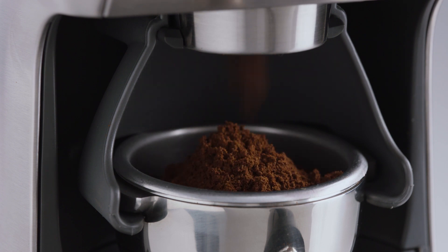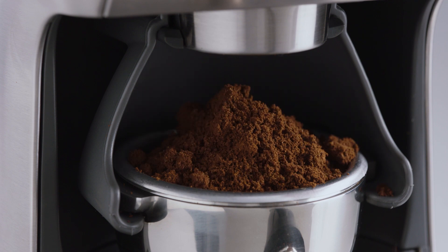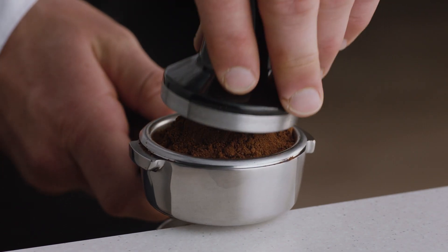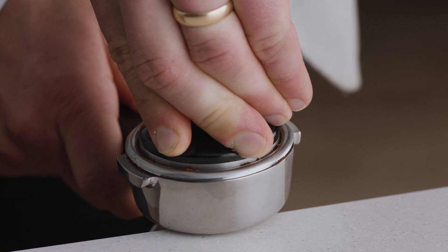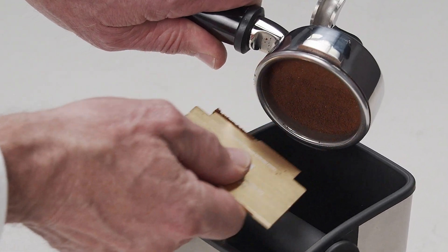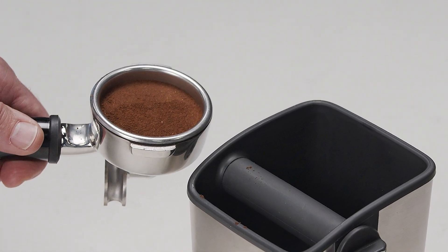While it can look like there's too much coffee in the portafilter, all you need to do is tamp and trim. Collapse the grinds into the portafilter before using the tamper and applying firm pressure with a slight twist to finish. Then use the razor to trim the perfect dose, leaving you with just the right level to make the perfect espresso.